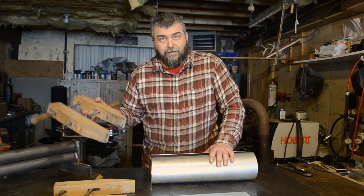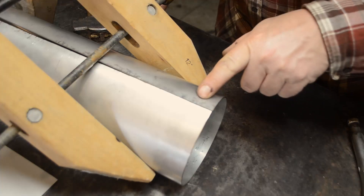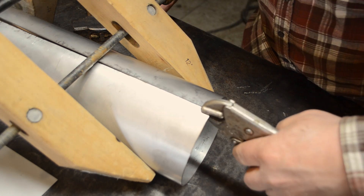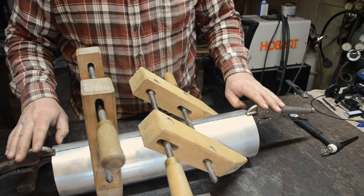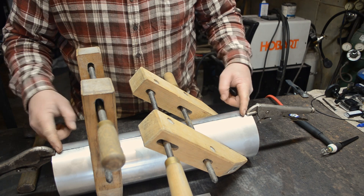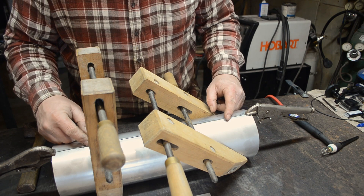Now it's just a matter of squeezing these together and getting them tacked up. I'm going to use these wood clamps — these actually work pretty good. Once you get them to line up, you can take some locking pliers and just clamp on the ends and hold them together. Once I get these locking pliers in place, I'll throw a couple of tacks with a TIG welder on the ends to hold everything together, and then we'll work our way towards the center making adjustments with a little persuasion.